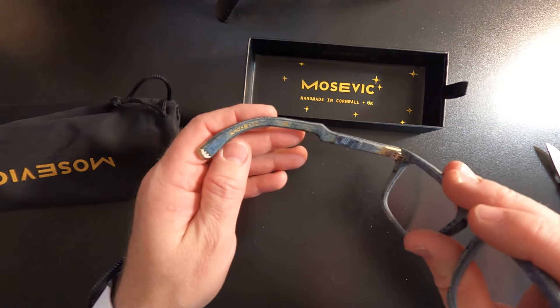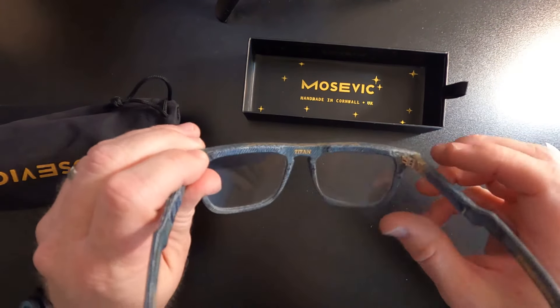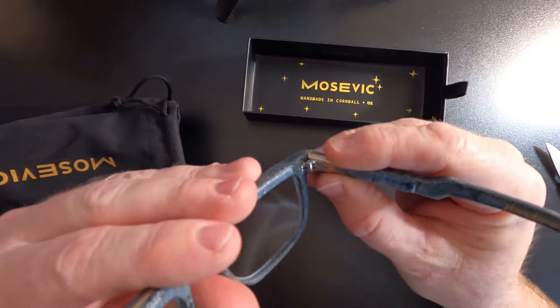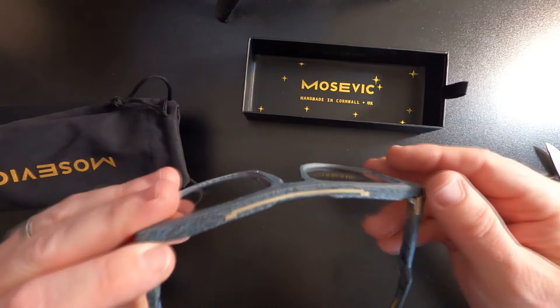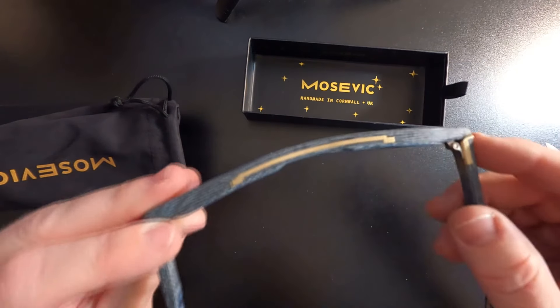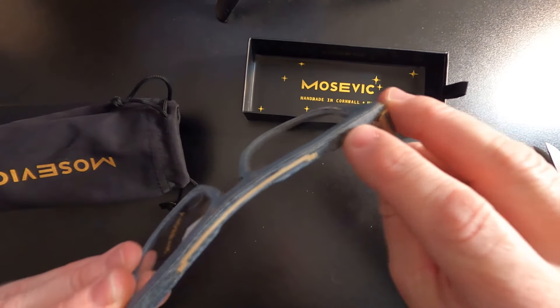All the little details on it. The gold paint for the name. And the hinges seem really beefy. I usually beat my sunglasses up pretty bad, so hopefully these will last. Several layers of denim infused with resin, and some metal inside as well to give it some strengthening — I guess brass. And you can see how many layers there are.